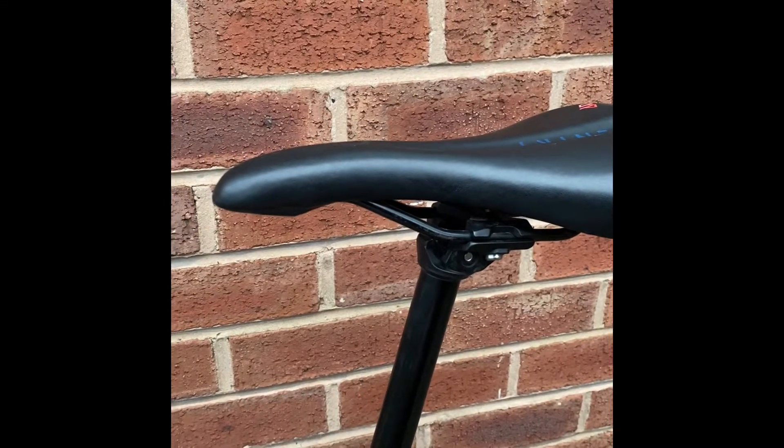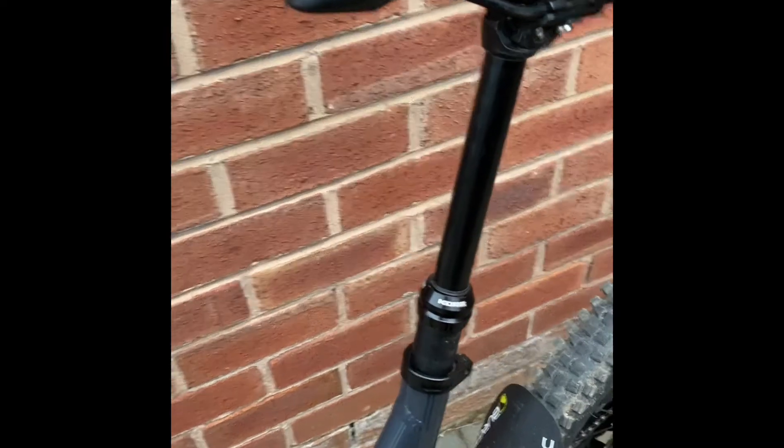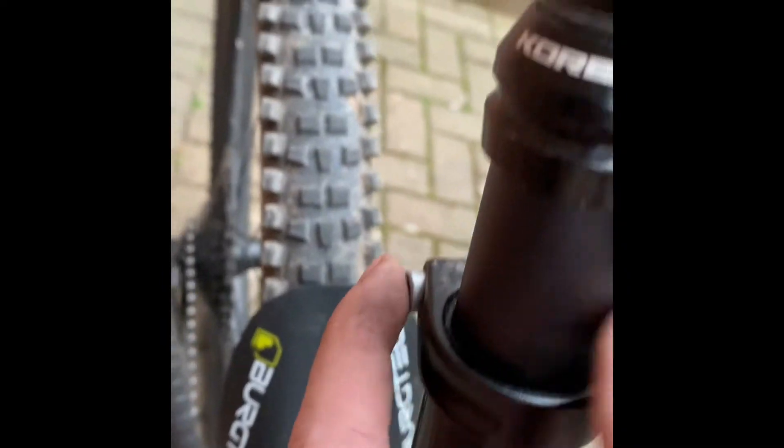This video is going to go through how to strip down a dropper post, and it's on my Calibre. First things first, you're going to want to undo the seat bolt there. Mine's nice and loose, so mine will come out like that.